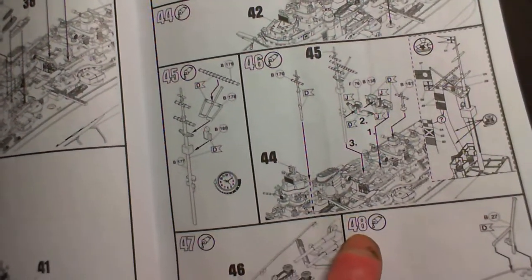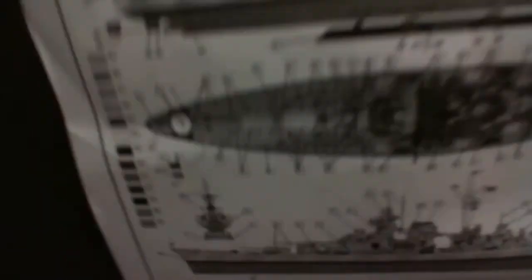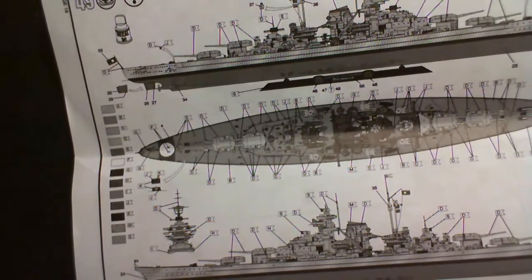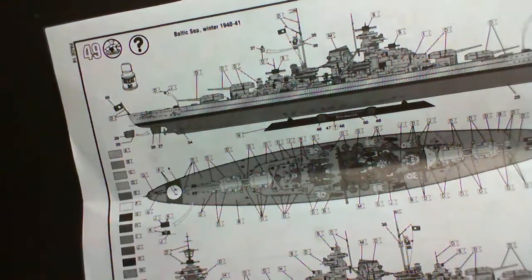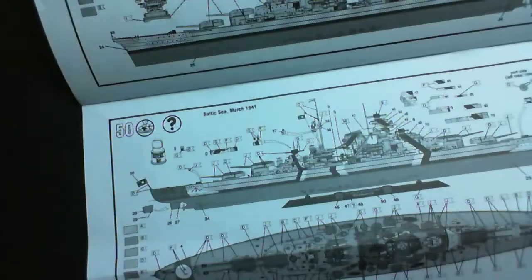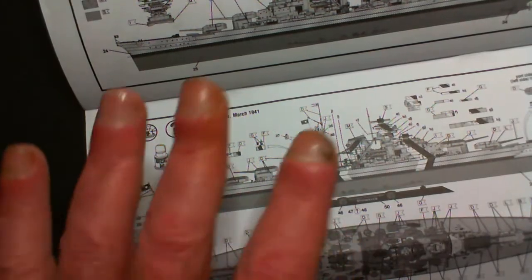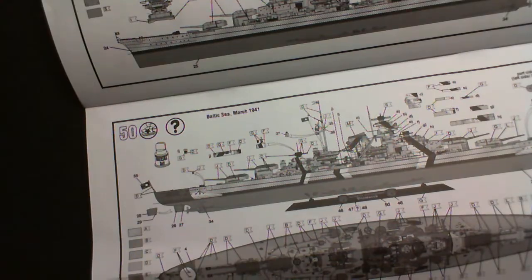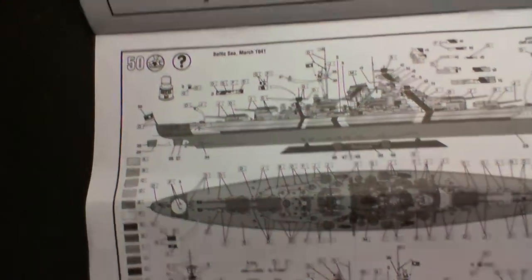There are little planes, boats, shooty things, more boats, more shooty things, cranes, masts, flagpoles - 48 steps in total. Then we get the paint and decal options for the two versions: Baltic Sea winter 1940-41, and Baltic Sea March 1941. They slightly changed the appearance with some stripy lines. Two versions and two pieces of blank paper.